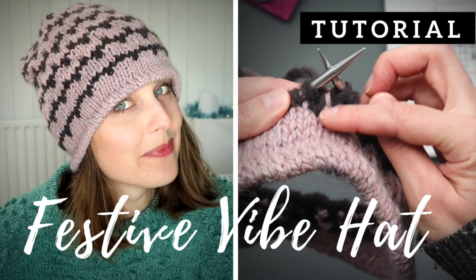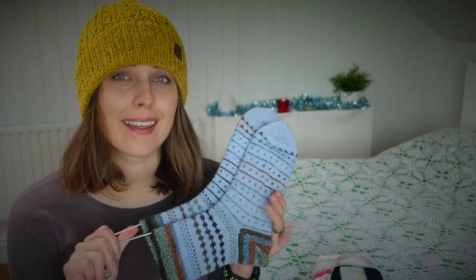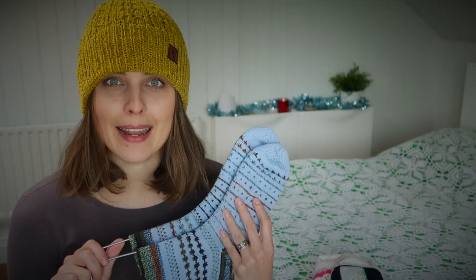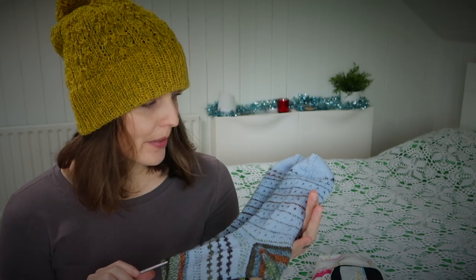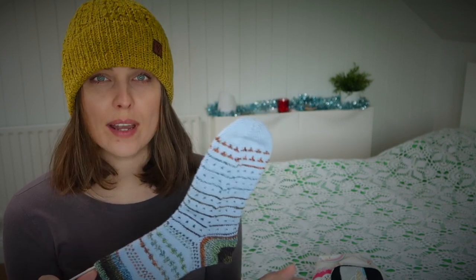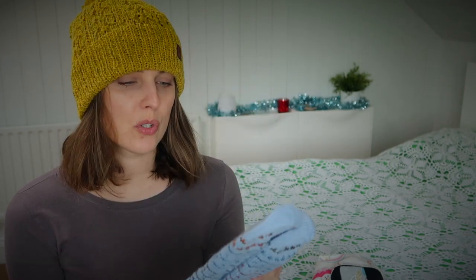If you've never done mosaic knitting before, I recently put on the channel a free tutorial knitting pattern called Festive Vibes. It is a colorwork pattern based on either mosaic knitting or stranded knitting. You can check it out - I draw on the side my way of following mosaic knitting, so you'll get a glimpse of what it's about and how to knit it. In this pattern you could also knit these socks using stranded knitting, holding two strands together.